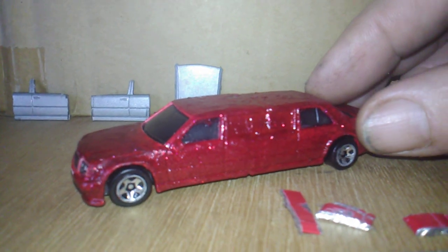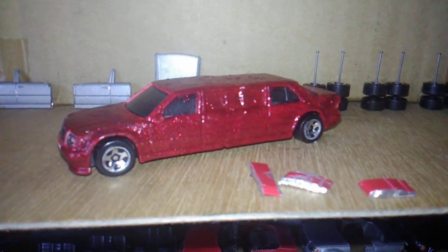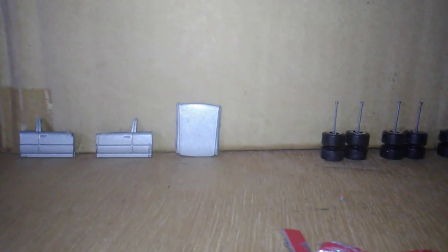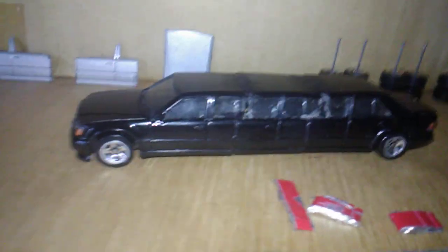I was not quite happy with it, so after I got through with this I started over. And here's the final product — I built this. Yeah, that's what I built.